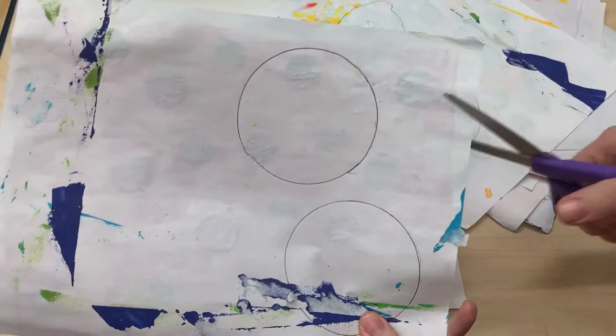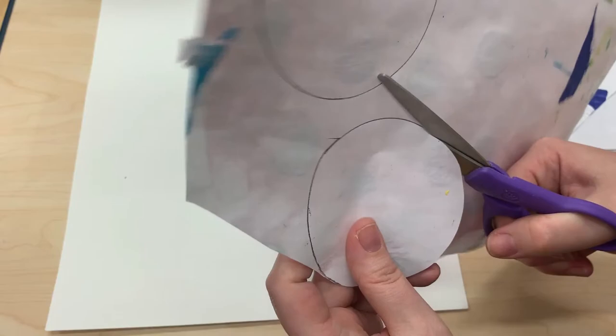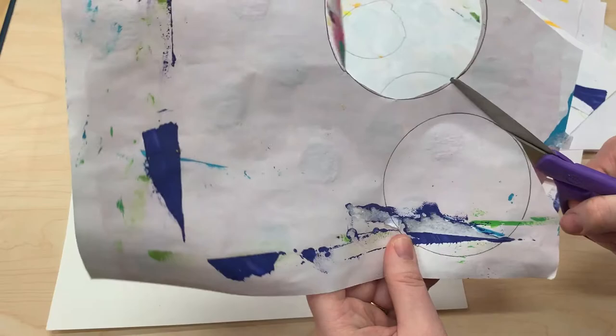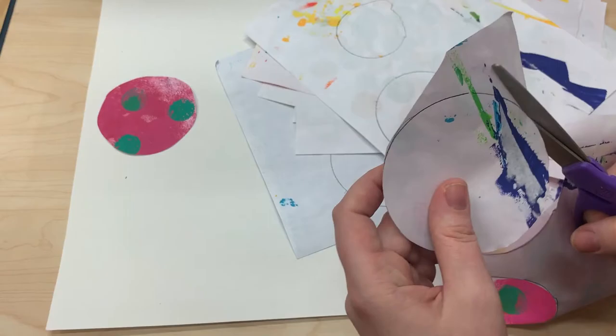After tracing all the circles, it's time to cut them out. Take your time and be patient — it is a longer process. I'm speeding up my video into a time lapse, so it looks faster than it was. Notice that my circles aren't perfect when cut out, and that's perfectly acceptable. Don't fixate on having perfect circles; just cut them out the best you can — a lot of them will be covered by other circles anyway.